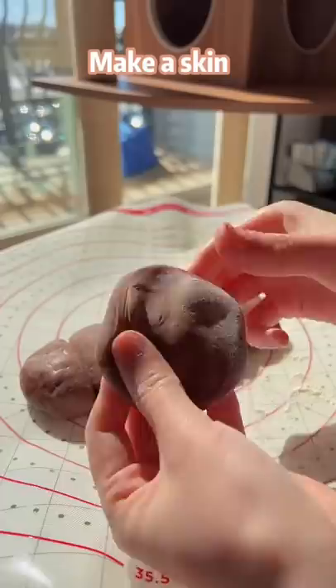Make a skin. Put it on a ladle. Fill with chocolate cream, chocolate sauce and bobas. Wrap it up like a baozi. Cut off the extra skin. Gently flip it over.